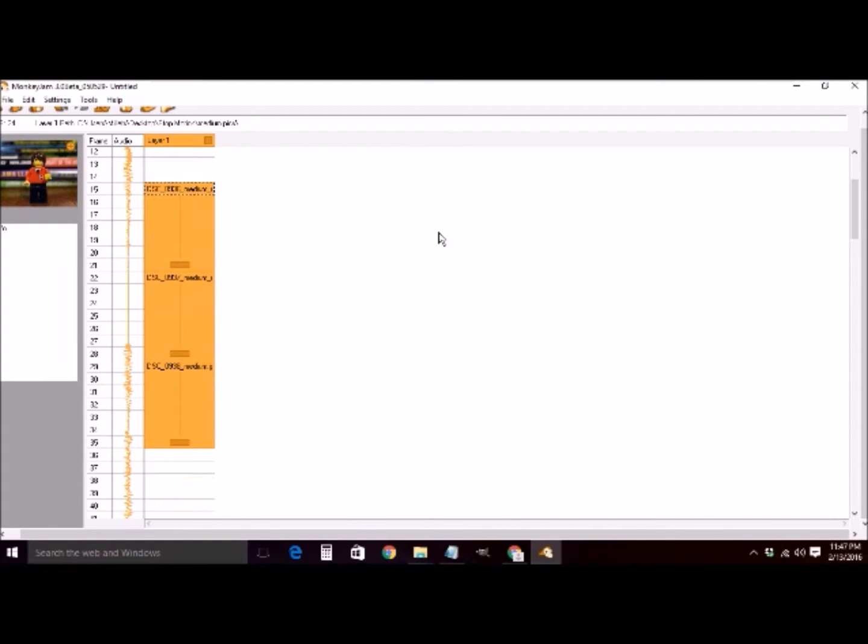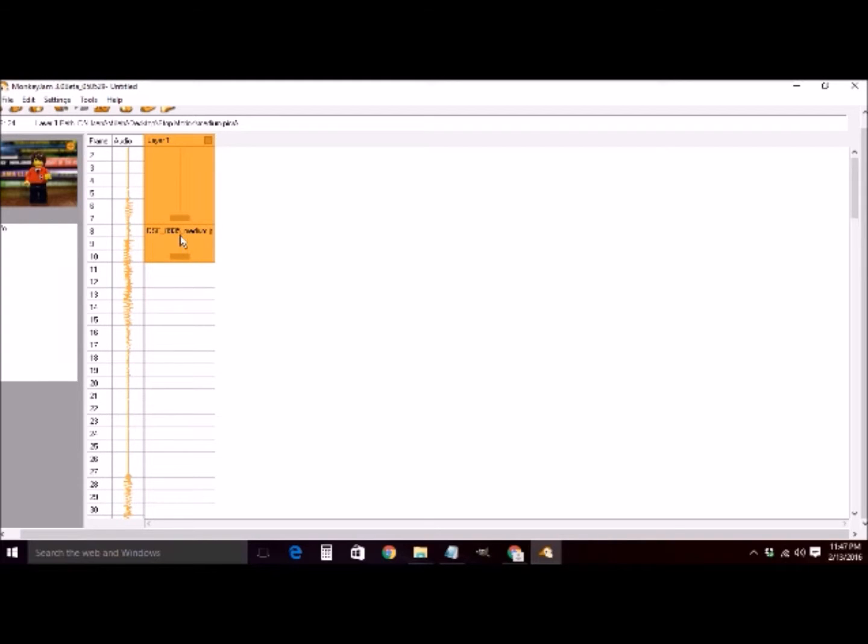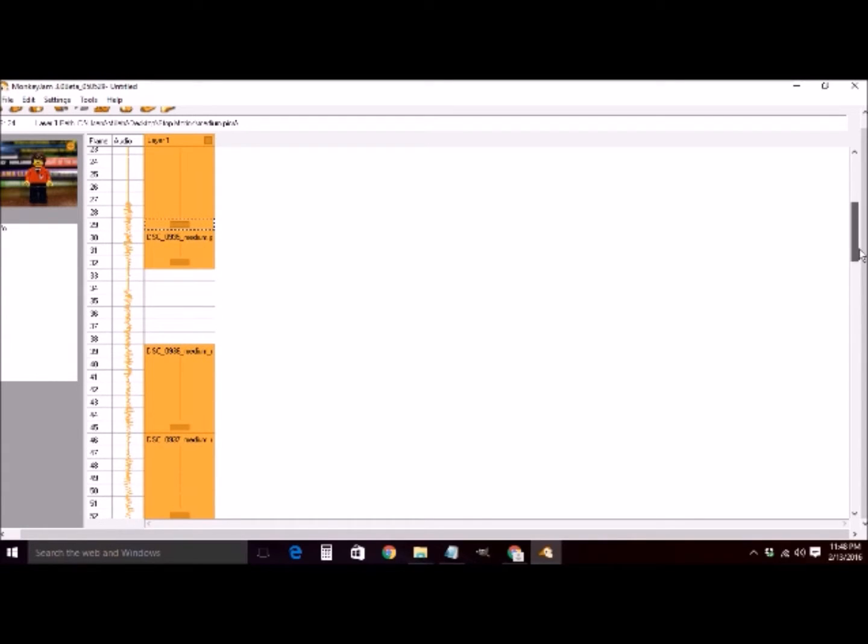You just click and drag to move the frames around. You can extend how many frames each picture is held. You can also line it up with the audio by clicking the audio and playing it to see which frames need to move when. This program will just allow us to make a video out of all these different images.